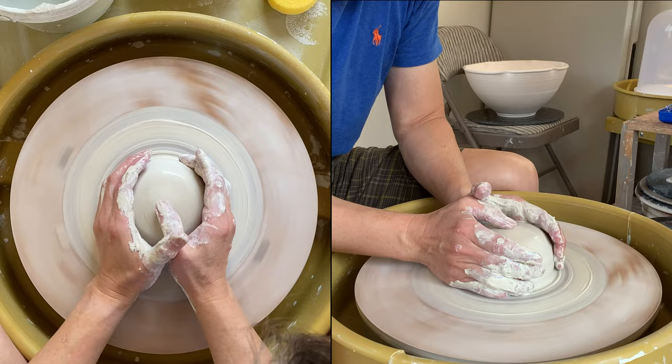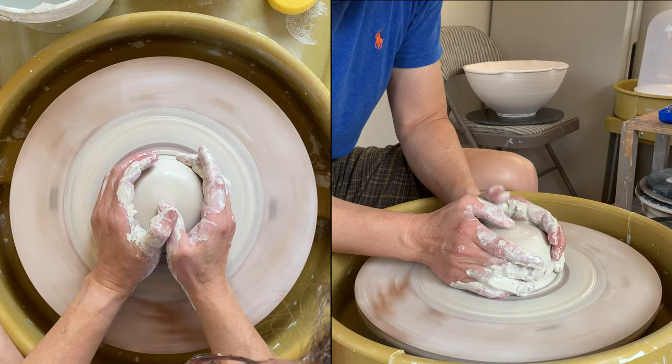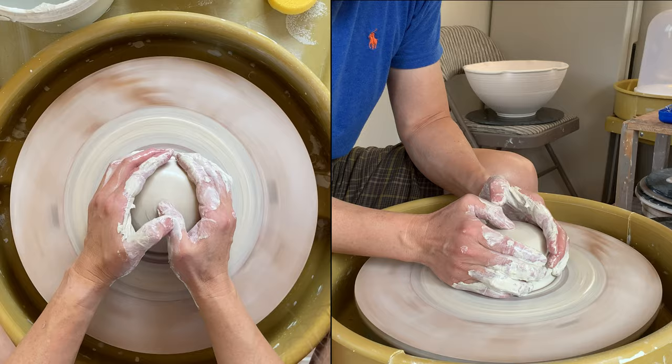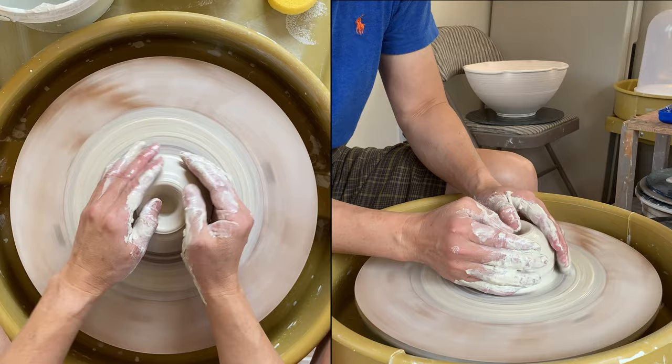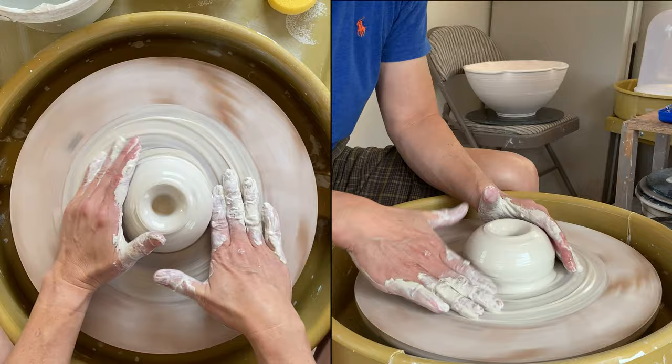You can either use one thumb to drill on the left, the right thumb to do the drilling and the left hand is kind of supporting it. Or you can use both thumbs and leverage it, but when you're drilling, make sure your hand is resting on the outside of the clay.